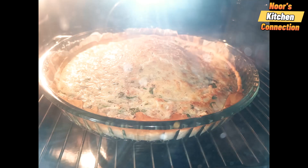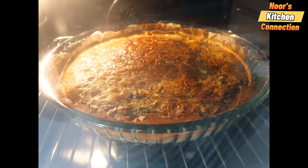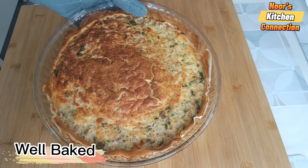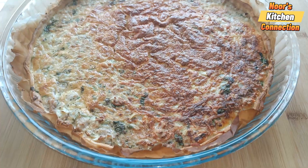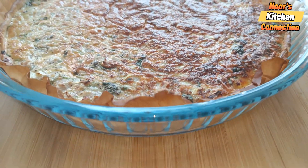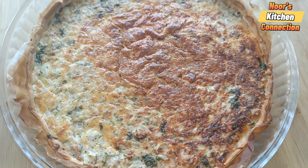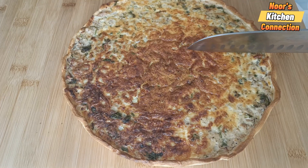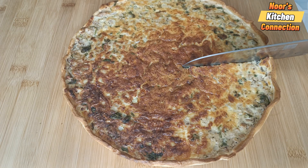Bake the quiche in a preheated oven at 200 degrees centigrade for 30 to 35 minutes until it is well golden brown. It is well baked, very fragrant, and very delicious — easy to make. It just took five minutes to prepare, and the baking time you can deduct. Now let's serve it.